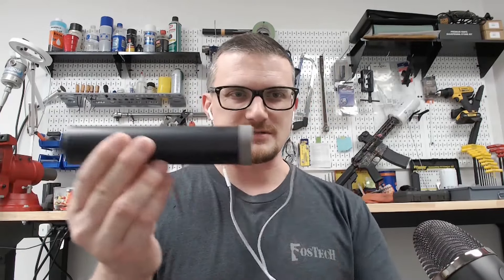Today in mail call - Chad, do you want to go first? Our buddies over at Armor Specialties sent us a suppressor to play with. This is the Aspect 30 from Armor Specialties, out of Halifax, Pennsylvania.